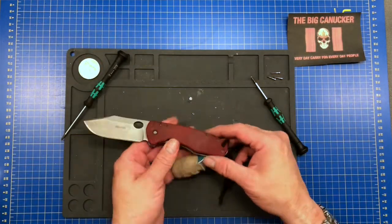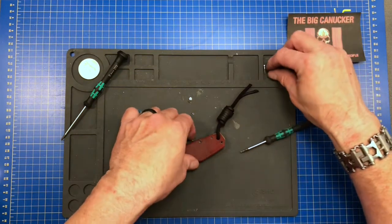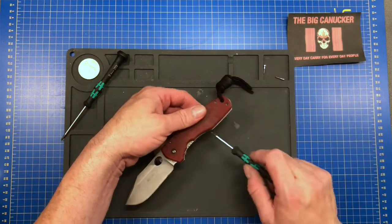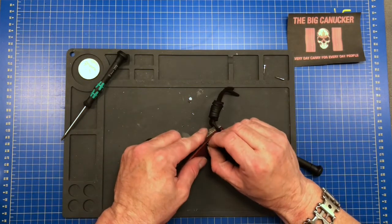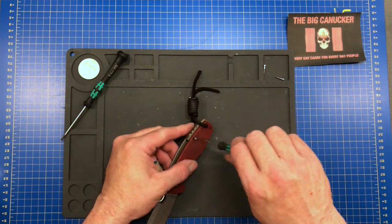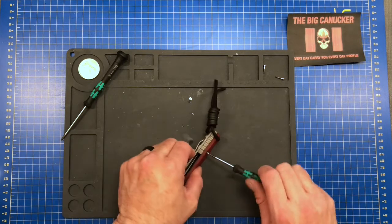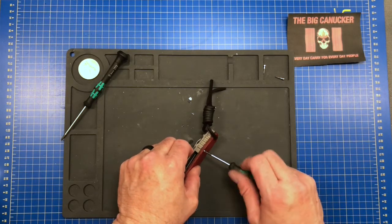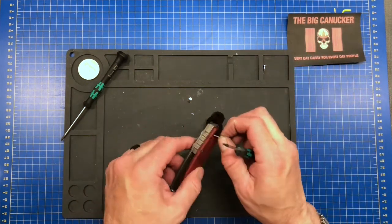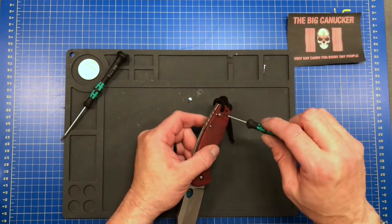Now we've got these really long screws. You guys got to go all the way through to the other side - there we go. These are really good tools. I like the little fat short ones - they seem to give you a little more grip than these long skinny ones here, especially if you've got some really crazy Loctite.